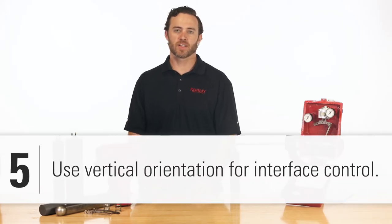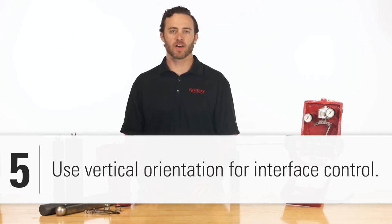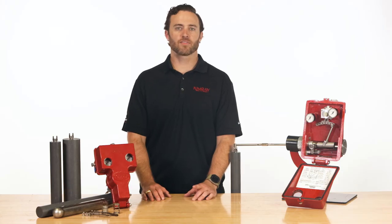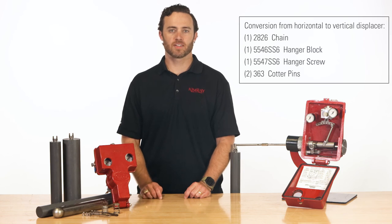If you're having trouble controlling interface level, using a displacer in a vertical orientation works better because you get more of the displacer in the fluids. Horizontal orientation has less surface area on the displacer to sense the water level. If you decide to convert from horizontal to vertical, contact your Kimray representative to get the correct parts for this conversion.